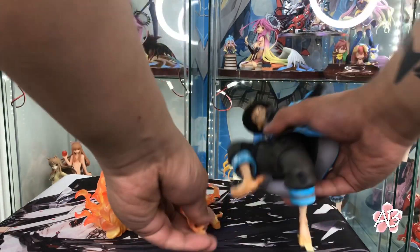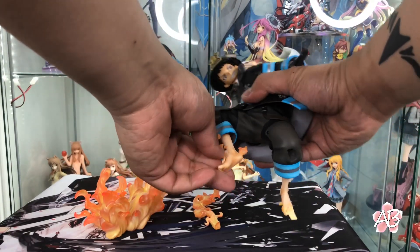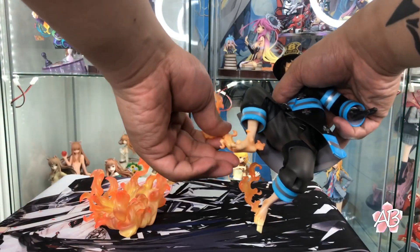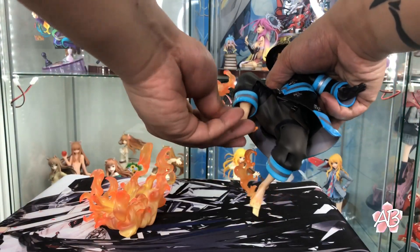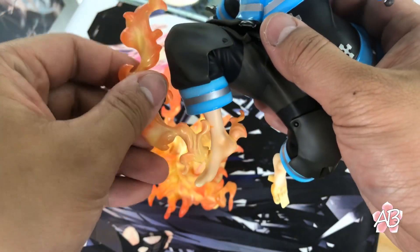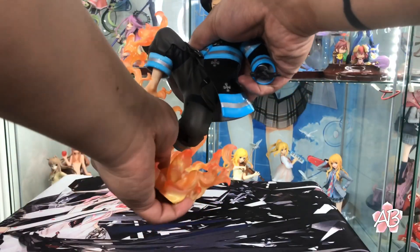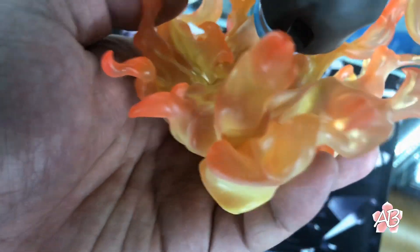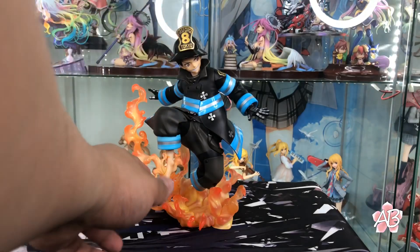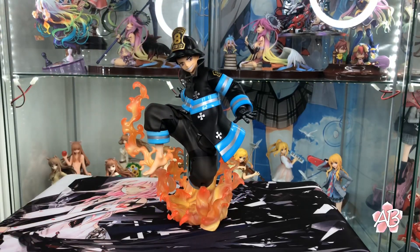Time for the assembly. First, let's put on the flames on his feet. One goes on his left foot in the very back, and then one on his right foot, which goes on top of his foot. Then we gotta put him on his base — this one on his knee, too, a peg. Just push his knee in forward and he's fully assembled.